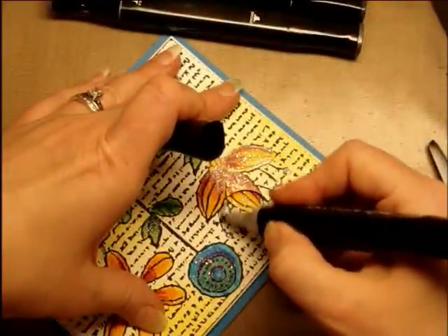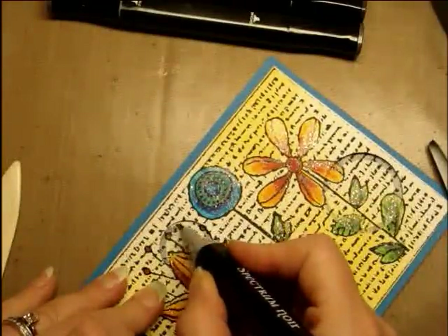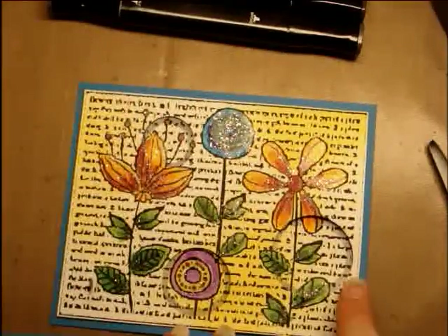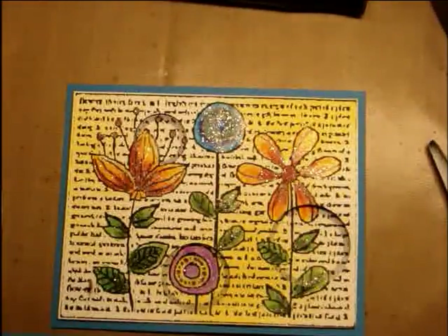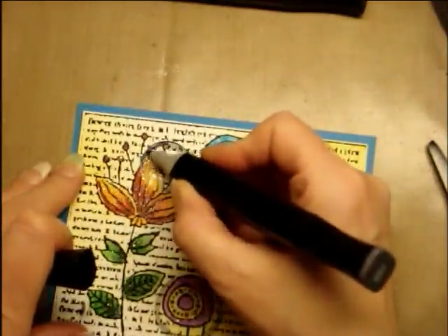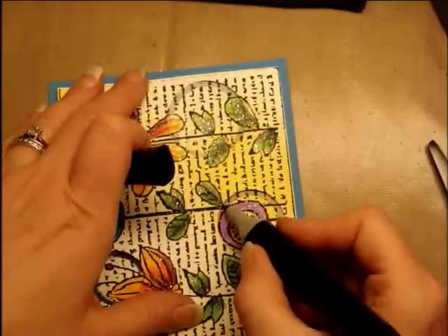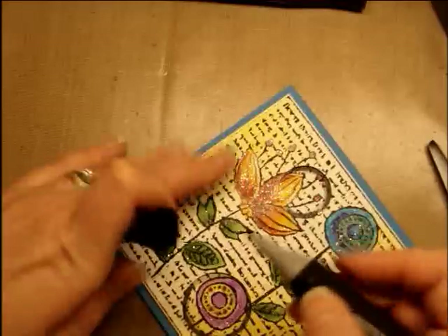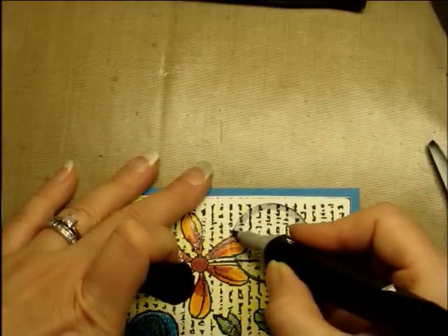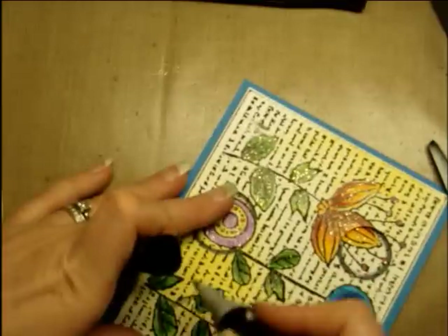I've noticed that when I use these I think it's going to be really dark, and then after it lightens up, it really lightens up. So then I'm going to take the next darker one and go ahead and darken that even further, but not quite as far out as the light gray went. I'm going to do that a little bit on each one of them. And then I'm going to go back with the lighter gray and potentially blend that out a little bit.